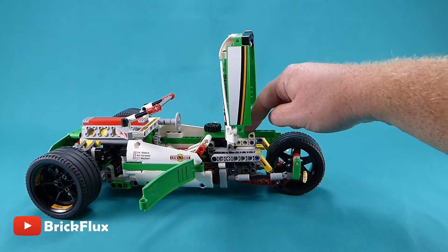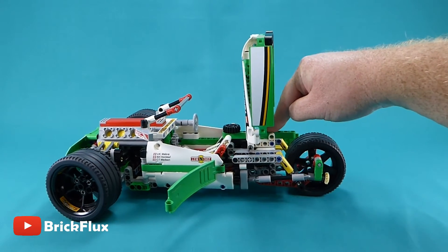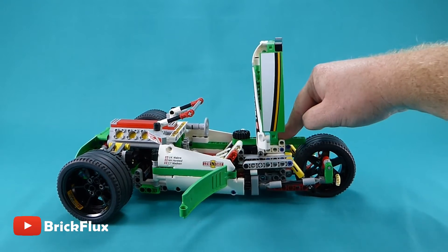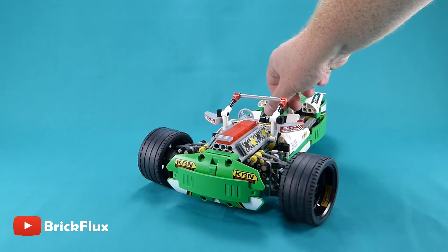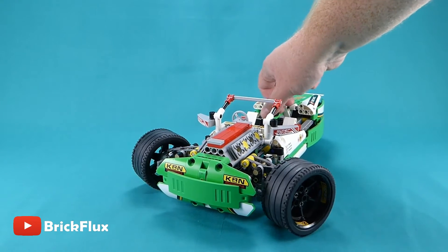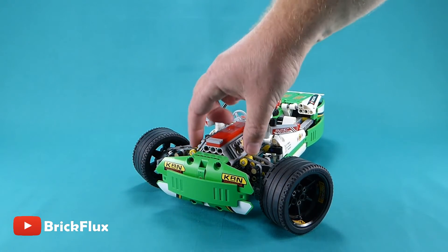The front and rear suspension works quite well, although the seam of the model could be a little stronger. The model also has hand of God steering, accessed from the middle of the car just behind the driver's seat.